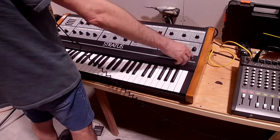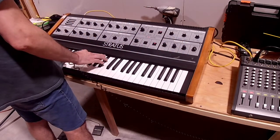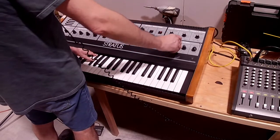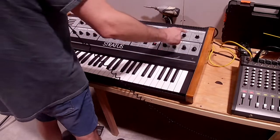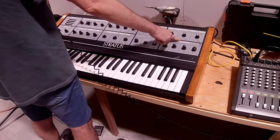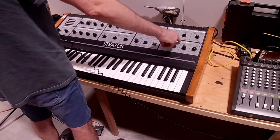As far as the modulation goes, you can set the depth. You can set a delay so it doesn't come in right away — so it waits till it comes in. You can change the slope of how quickly it comes in — a gradual slope. And you can control the reset function. This switch says 'reset' above it, and it has mono or multi.